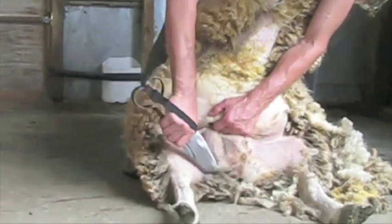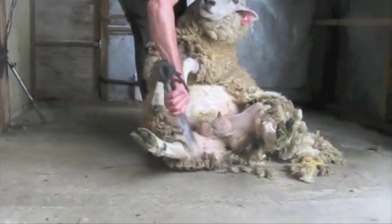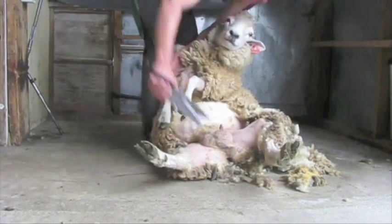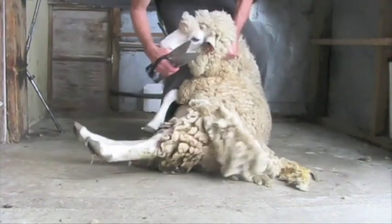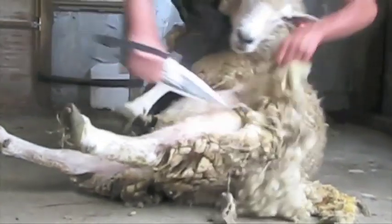Use your left hand to protect the teats and shear down between the legs, then step a little to your right and shear off the inside of the last leg. Place the sheep's front leg behind your right knee and shear from the sock into the flank on the first leg and throw the belly clear.